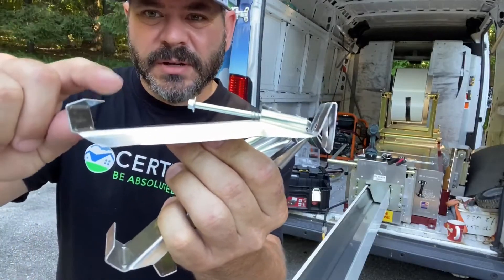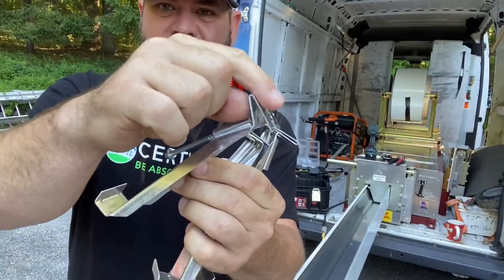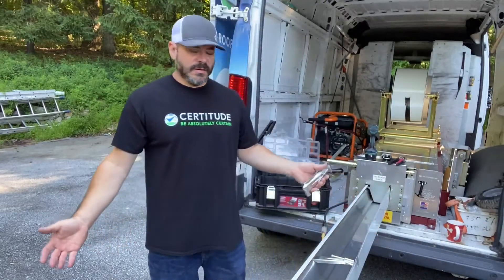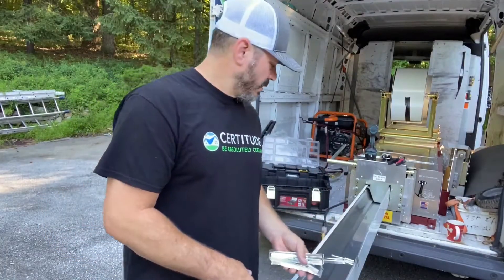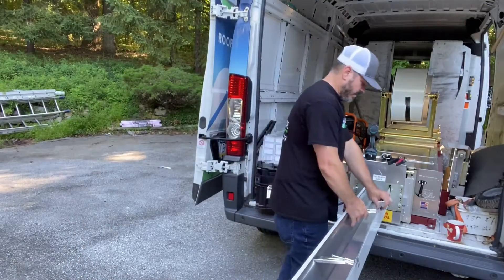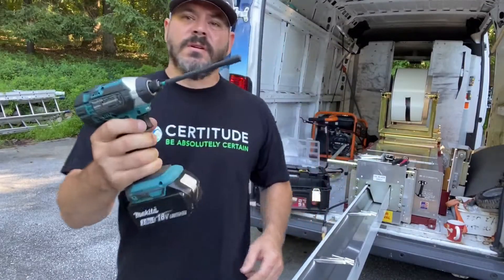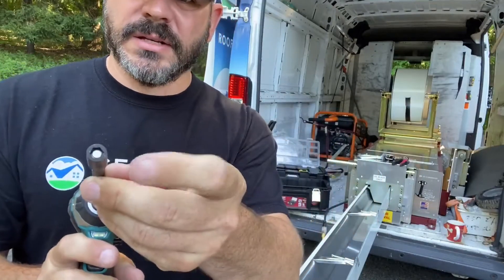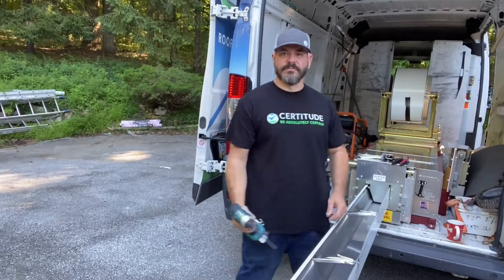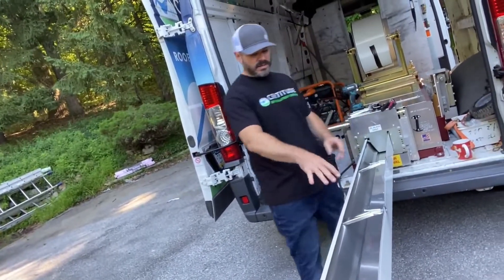How do you attach these things to a house? These little guys are called hidden hangers. They have a lip that catches on the front of the gutter, a screw, and a part that locks onto the back. You stick one in the gutter, push it back, and that's it. We recommend placing a hanger every two feet — go farther and it'll fall off your house. You need a drill with a six-inch bit and a quarter-inch hex driver. Screw it in and that's what keeps your gutter up.